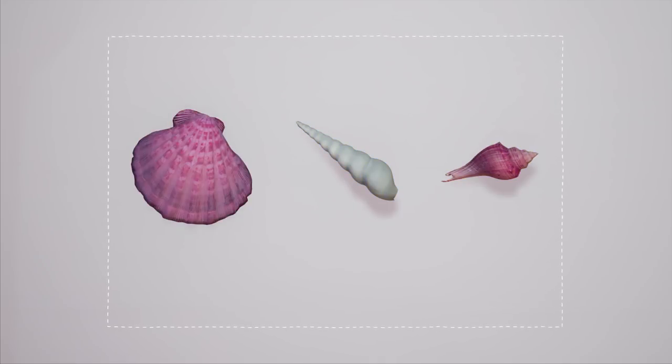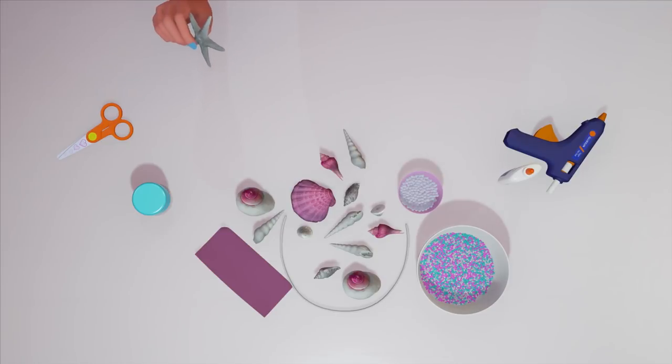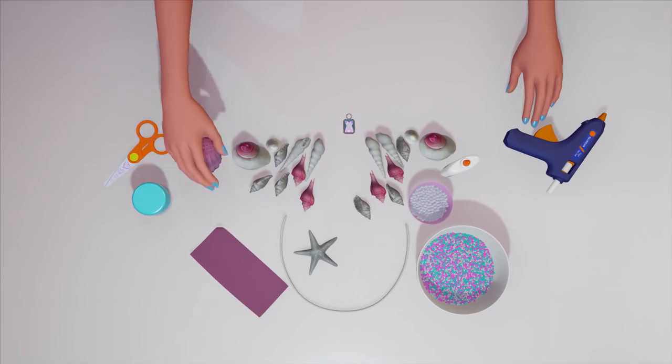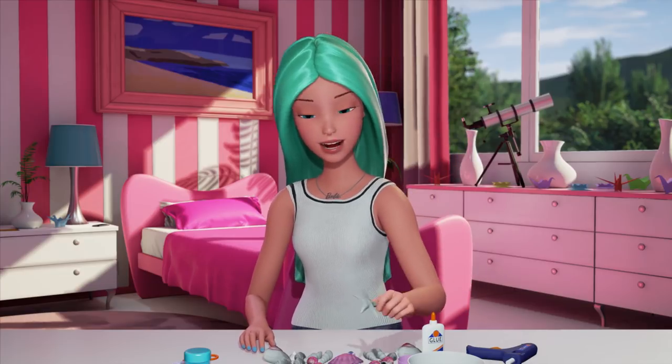As you can see, I painted some shells pink, because if I were a mermaid, I'd want a pink crown, but I'm using white pearls and colored gems as accents. I like to lay out the pattern of the crown first before I do anything, because I think the key to a good crown is advanced planning.